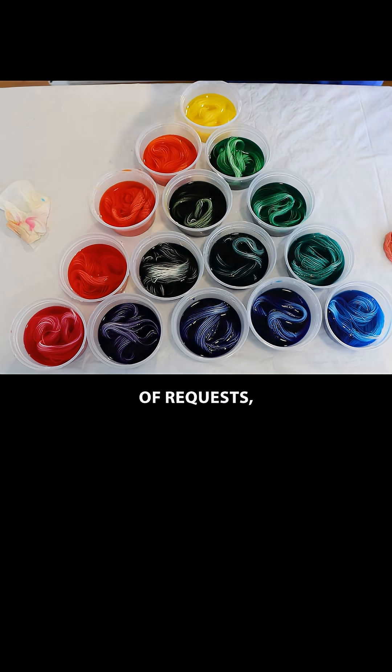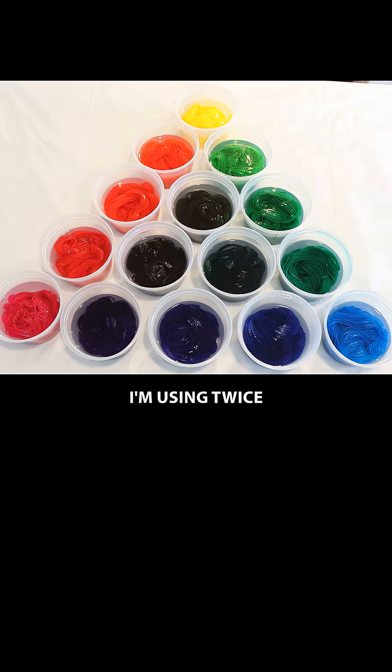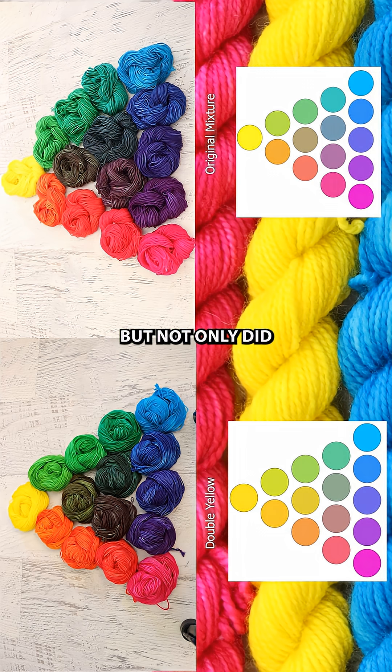After a lot of requests, I did go ahead and double the yellow in a project, which is actually what I'm showing here. I'm using twice as much yellow as I might have used in past projects. But not only did doubling the yellow not make enough of an impact to give us something more balanced in our triangle overall, it gives me a result that isn't quite as helpful for me to intuitively know — okay, if I want to go make a lime green, what proportions do I want to try?